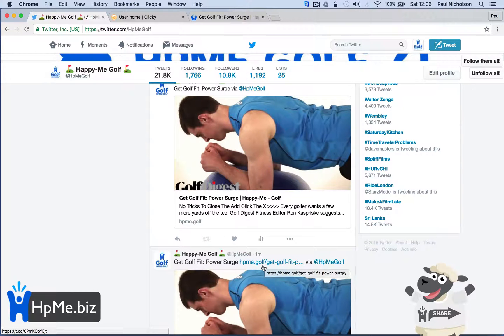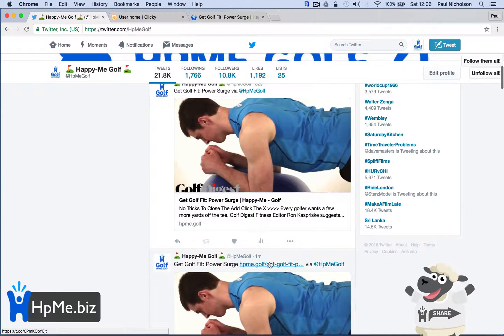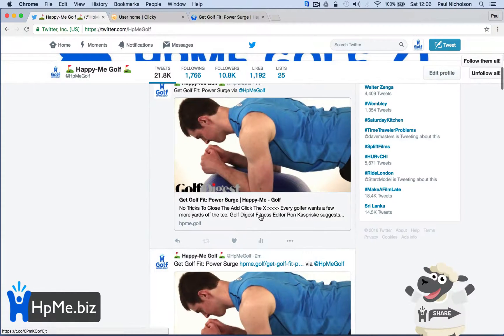Now, if you want to show the link, fine. But to make it a cleaner tweet — I think it's the same on Facebook as well — just put the link last and you'll notice that the link won't show up.